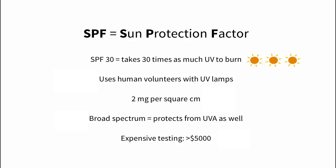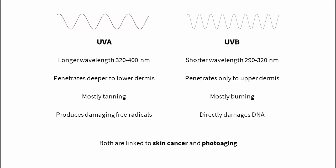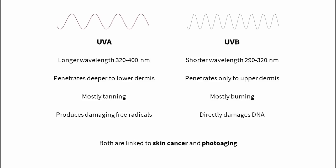UV changes with the time of day and with clouds, so SPF testing uses special UV lamps in the lab. Testing sunscreen on microscope slides is unreliable, so it's tested on actual human volunteers. Two milligrams of sunscreen are applied per square centimeter of skin for the test. There's also a broad spectrum requirement in most places, which means the sunscreen has a decent level of protection against UVA. Sunburn is mostly caused by shorter wavelength UVB, but newer research has found that longer wavelength UVA is also damaging. Both contribute to skin aging and cancer.